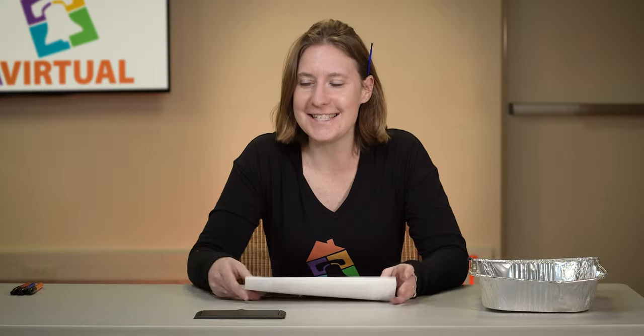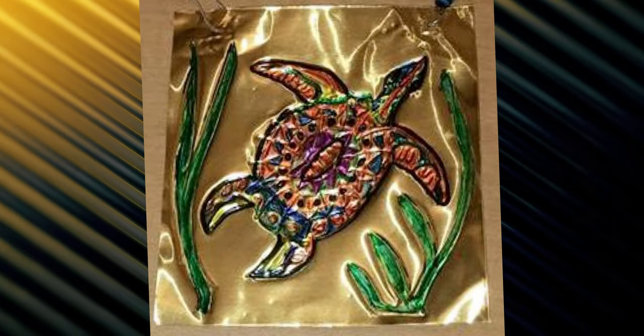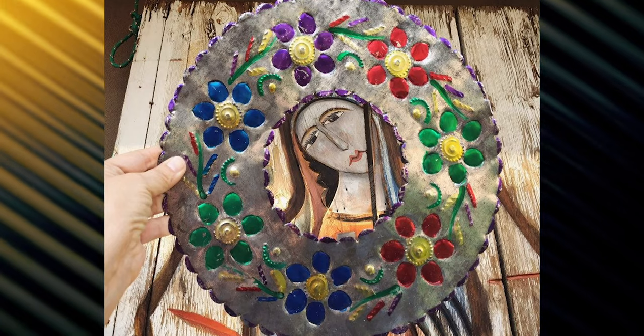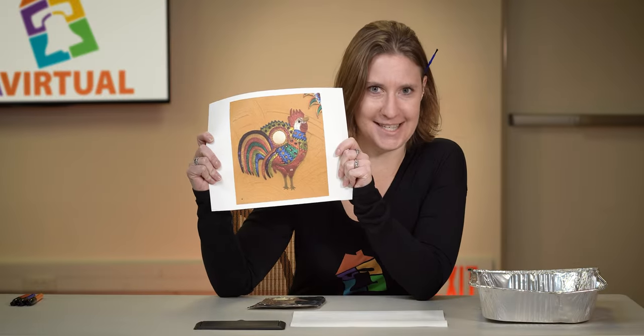Mexican Tin Art is this beautiful form of art that is used all over Mexico. Check out some of these pictures. Aren't they stunning? You can see all sorts of colors, textures — they have meaning and they really stand out.